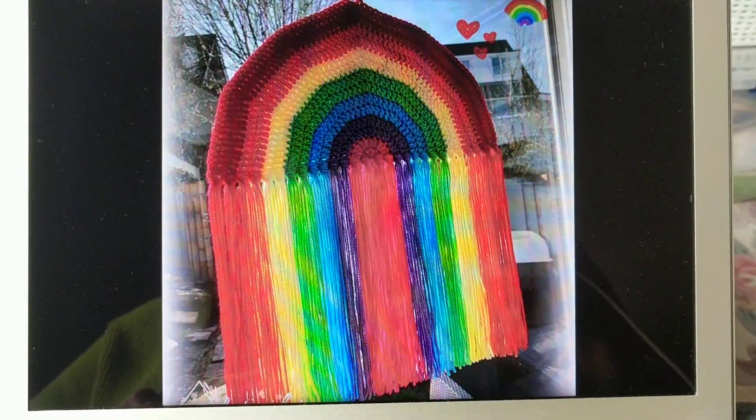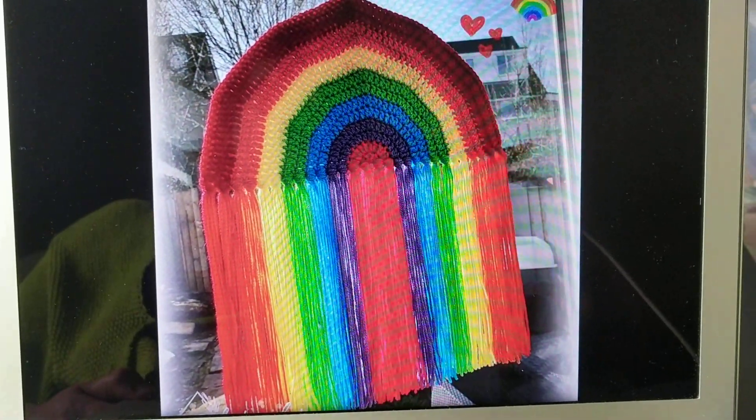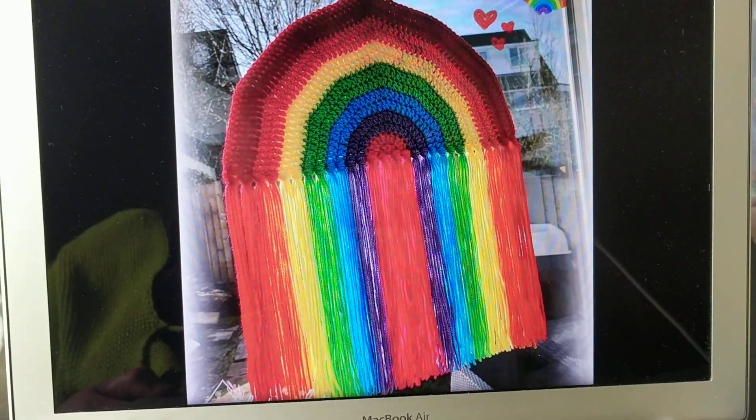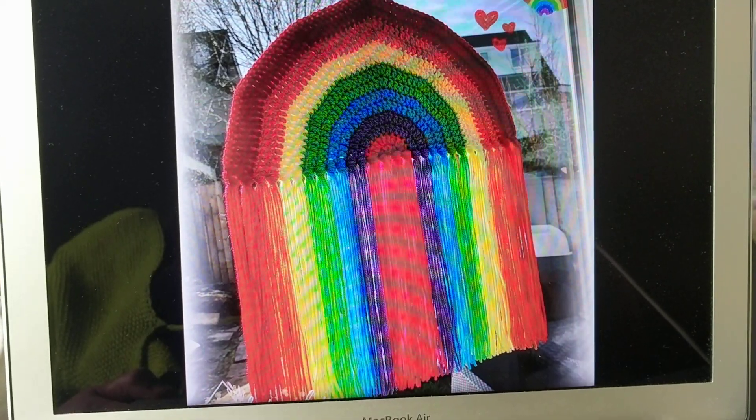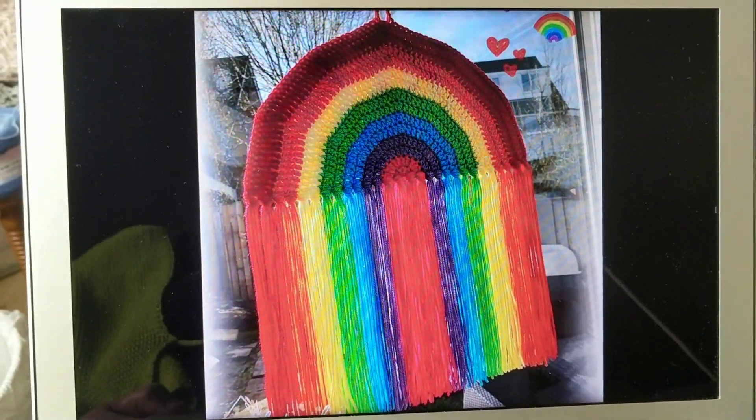Hello, this is Freda. Welcome to my channel. For today's tutorial I am going to be showing you how to crochet this lovely piece. It's rainbow colored and it looks fantastic.